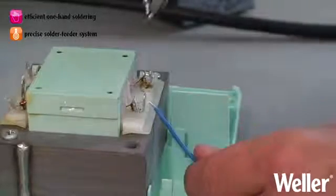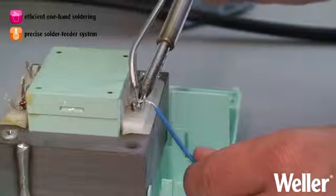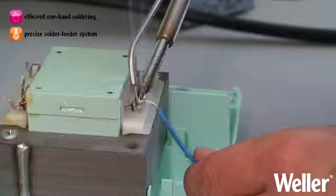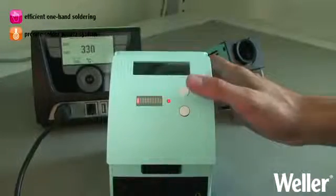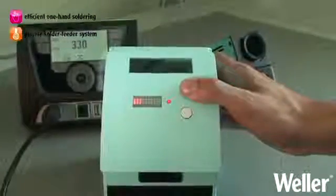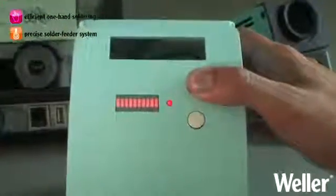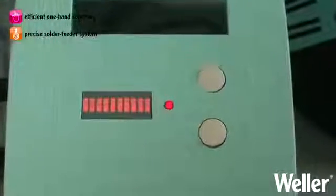The preset solder wire delivery system enables the uniform application of the solder. You are in control with your choice of a pulse or timer mode, which ensures the smooth delivery of solder to the joint. You'll be pleased by the consistent and repeatable results.